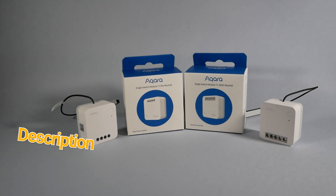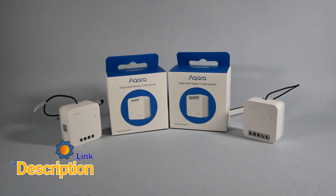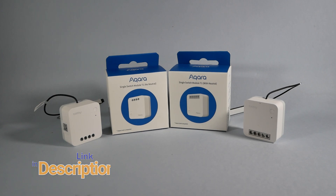Hey guys, in my previous video we were talking about these. Those are Aqara T1 switches and they come in two flavors. There is a no-neutral one which I hold in my hand, and behind me there is another one which comes with live and neutral wire, and this means that you can pick the one you want for your wiring scenario.